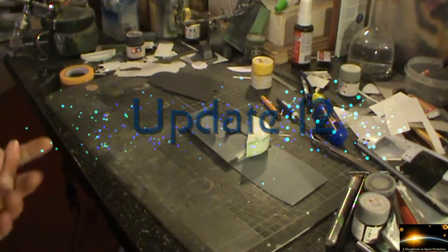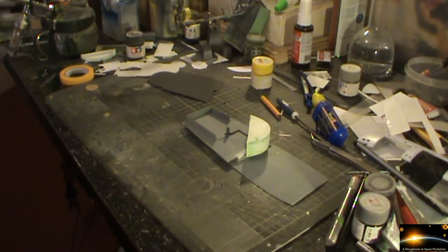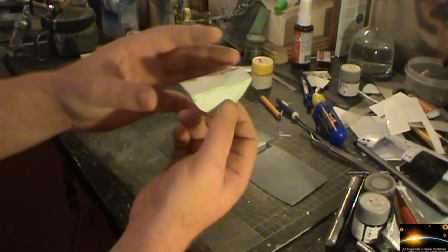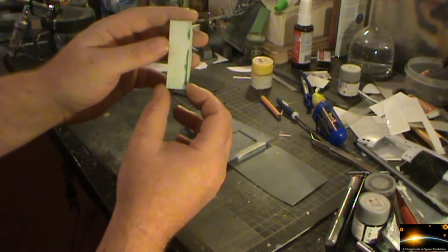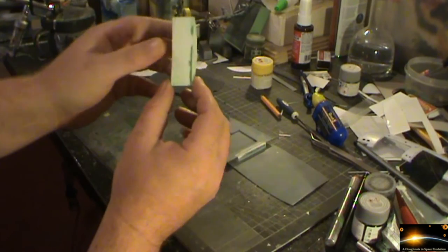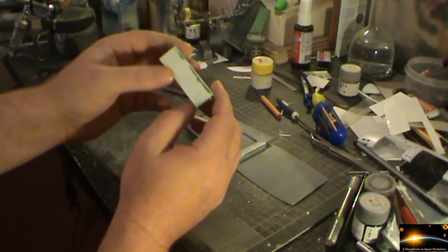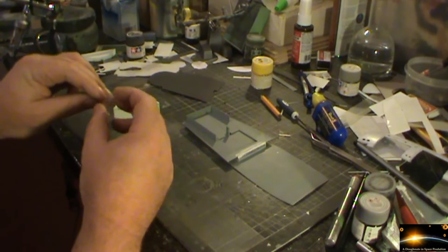Welcome to part 12 of the Enterprise refit build-up. Made a bit of progress on the kit — the anti-matter storage containment has been resized. It was a little bit too big, so I had to cut 7mm off the size of that, and that's been redone, looking good.